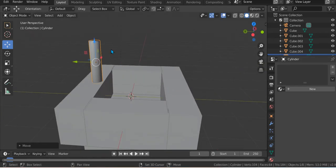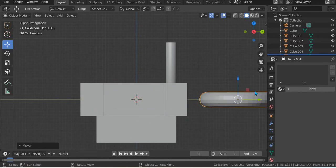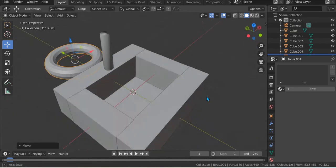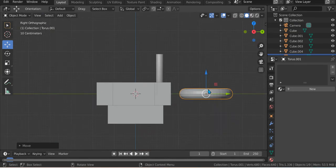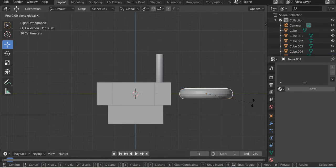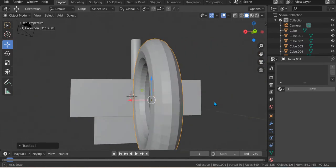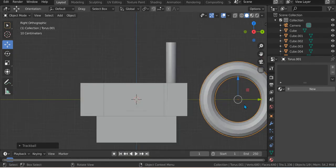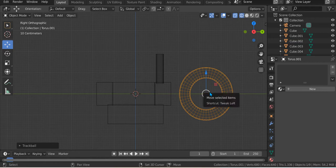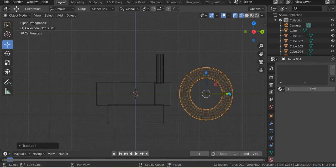And then just Shift A, Mesh, Torus. Press 3 on your Numpad or press this. Like that, over there. R X 90 and then R Z 90 — like that. Yeah, like that. And then just go to the Y frame — Z and then Y frame, or just Shift Z like that.